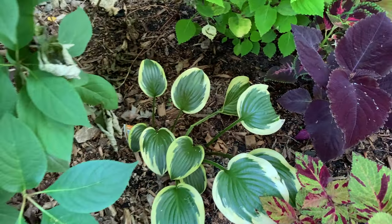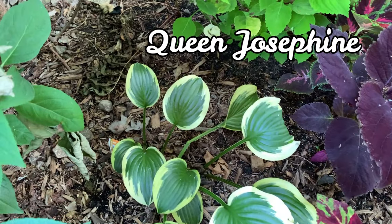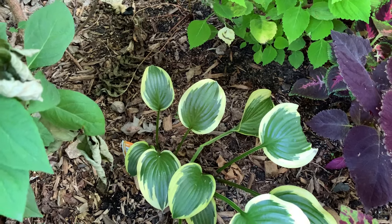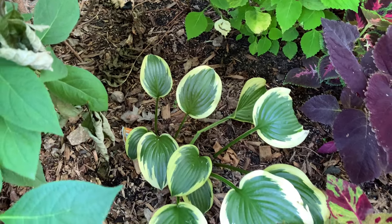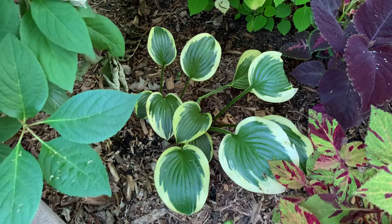This is Queen Josephine. It is a Josephine sport and a small to medium hosta. The leaves are very glossy, dark green, heart-shaped with a gold margin which turns creamy.